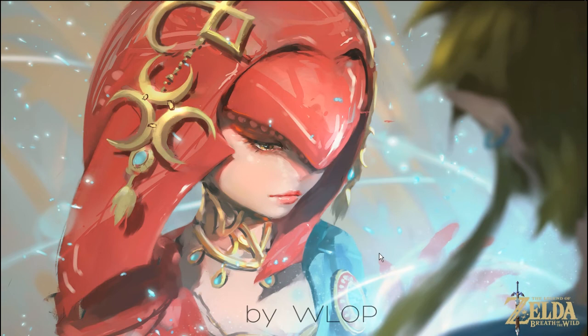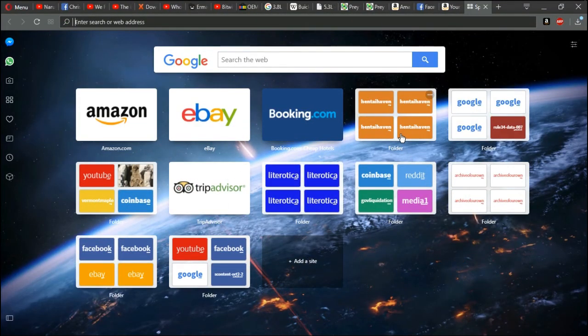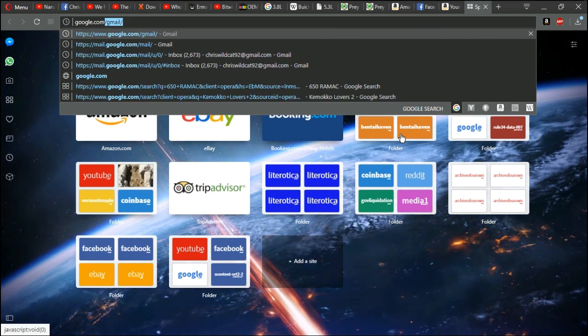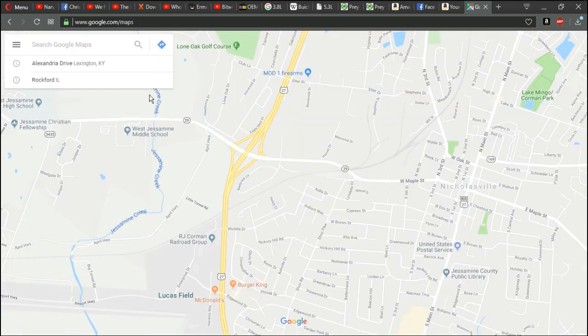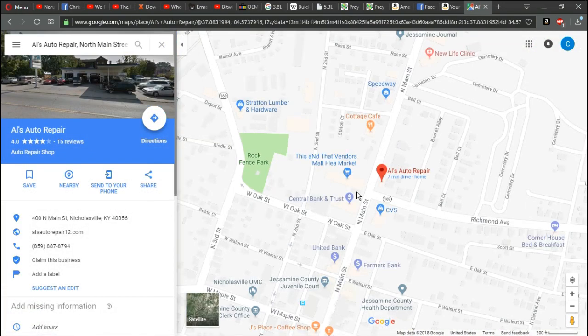But let's get back to the main point. The shop is Al's Auto Repair on North Main Street in Nicholasville, Kentucky. Here's a picture of the place — I would drive by and take a photo but I've been up all night at work. It is right here on North Main Street in Nicholasville. They did a marvelous job on the complete repair of the cooling system.